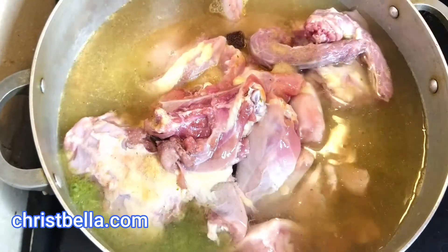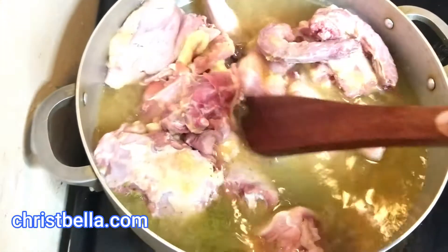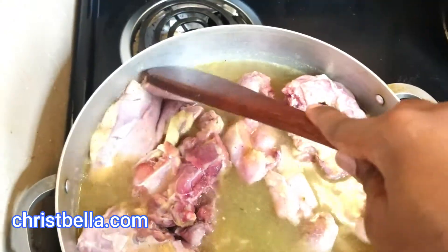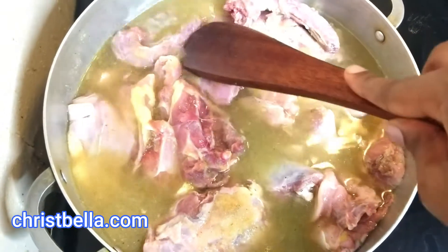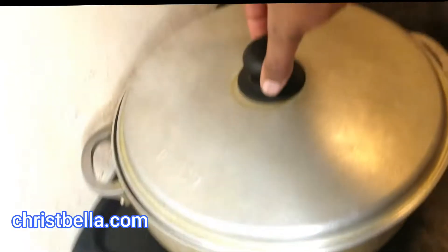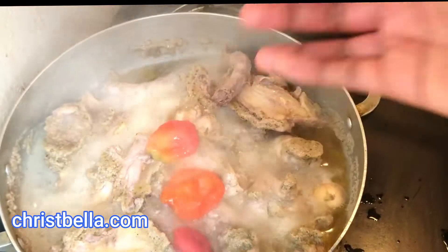I'm using the hard chicken; it has been washed and the skin taken off because I don't like the skin on it. I'll just go ahead and boil this — it's going to take a while. Make sure the water is always above the chicken; I want it to be really soft. If you have a pressure cooker or pressure pot, feel free to use it. I'll let it cook until the water is really down.